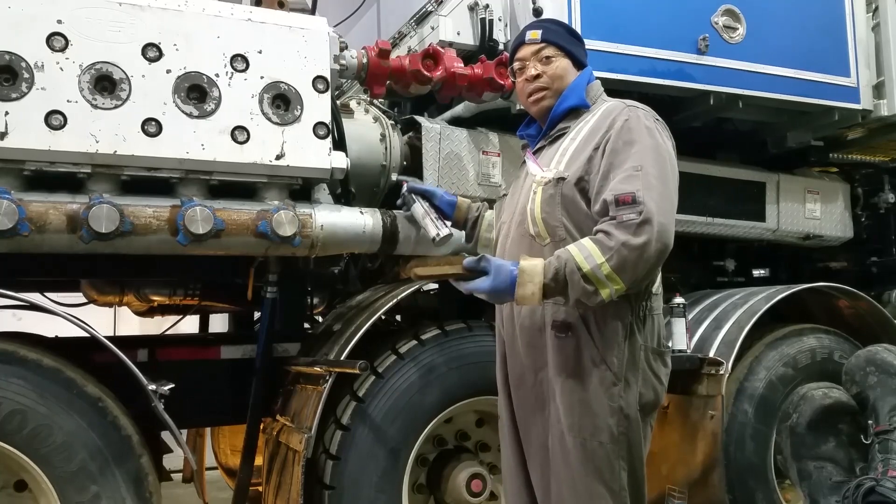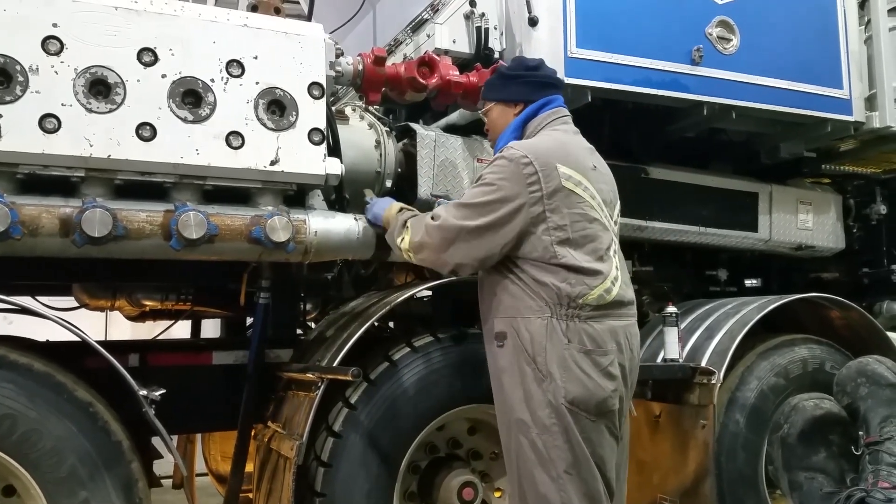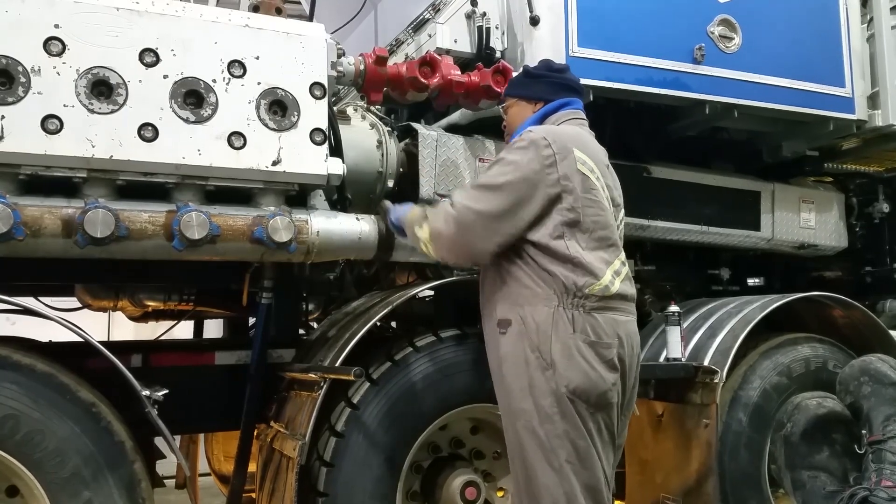I've already cleaned it, but I'm going to clean it again just for demonstration purposes, because it's probably got a bit of buildup on it.